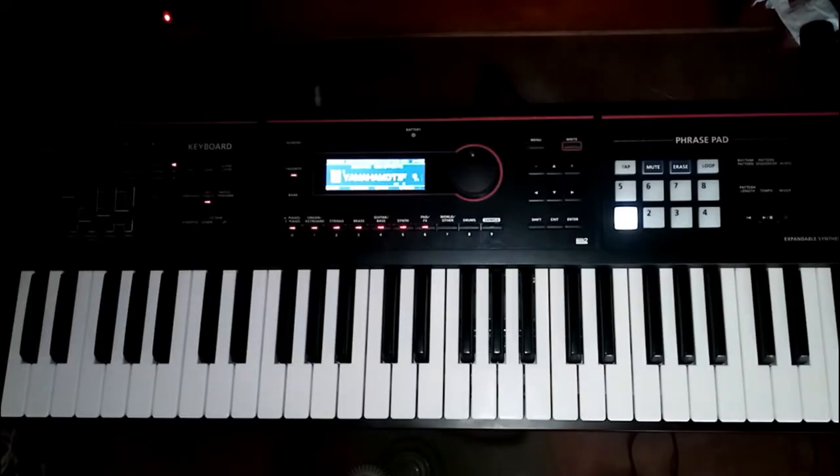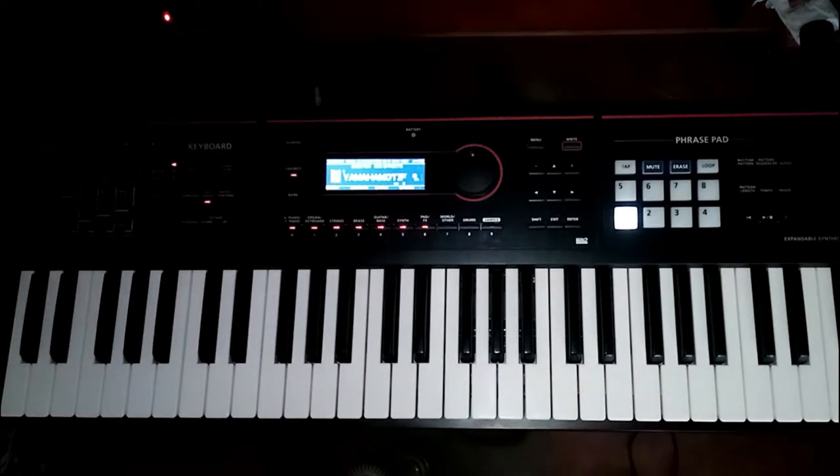Hello guys! Nandito kayo ngayon sa aking channel, at maraming salamat sa panonood. Ngayon, ang gagawin natin is magtuturo ako ng unang lesson sa keyboard.